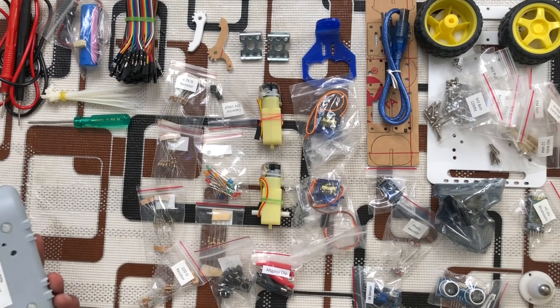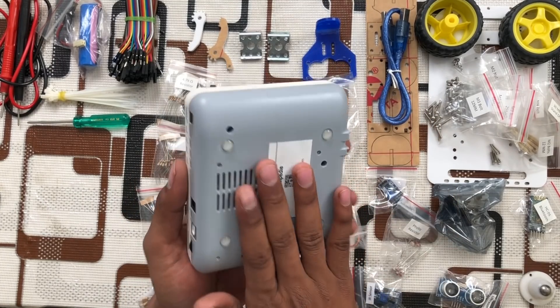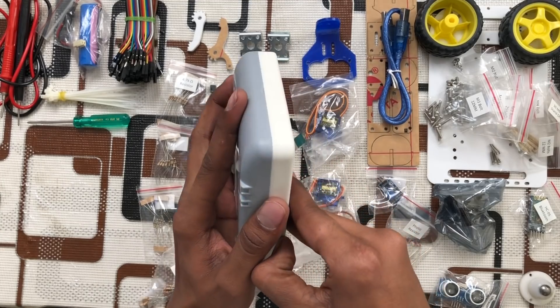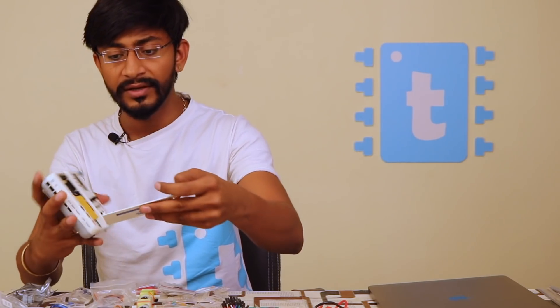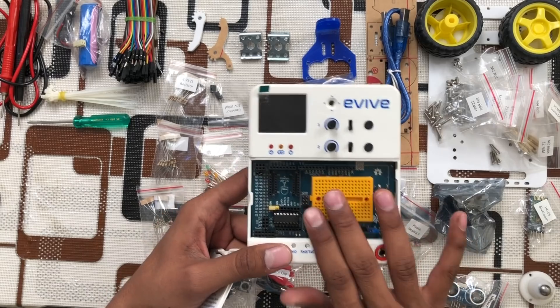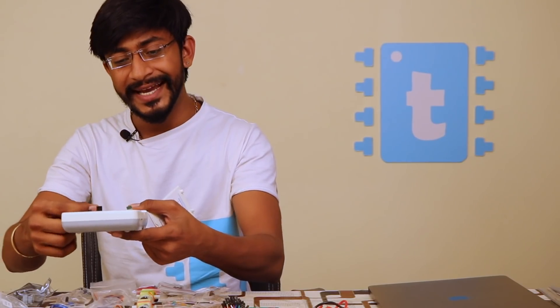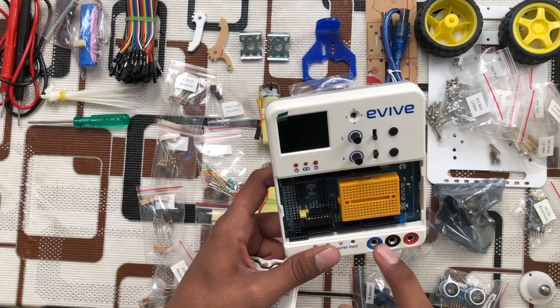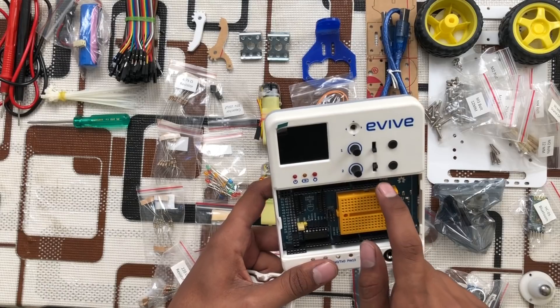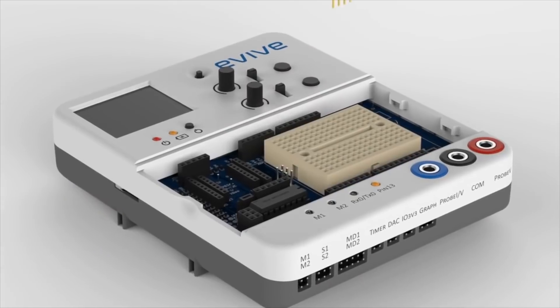This is the main product called the Evive kit — the brain of this whole system. Opening the slab, we get female headers for making connections, and we also get a tiny built-in breadboard so we can plug components in and get started without needing an external breadboard. There are slots for the ESP8266, slots for Zigbee, and slots for Bluetooth.